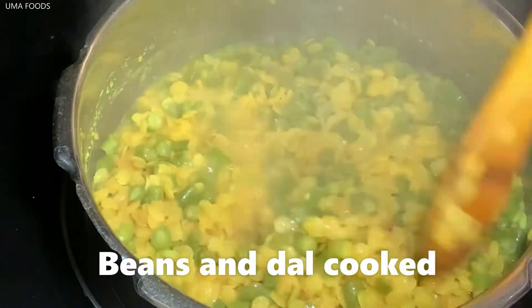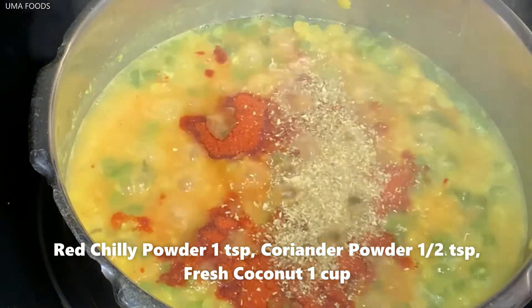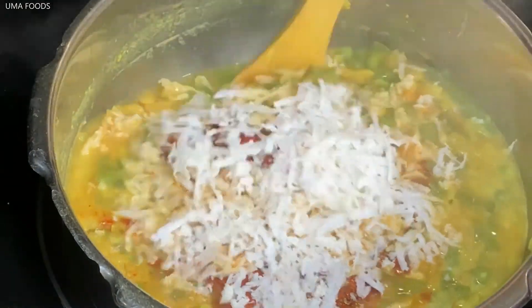The beans will be cooked. Add 1 teaspoon of rice and 1 teaspoon of rice, then 1 cup of rice. Make it a bowl of rice and let's cook for the first time.